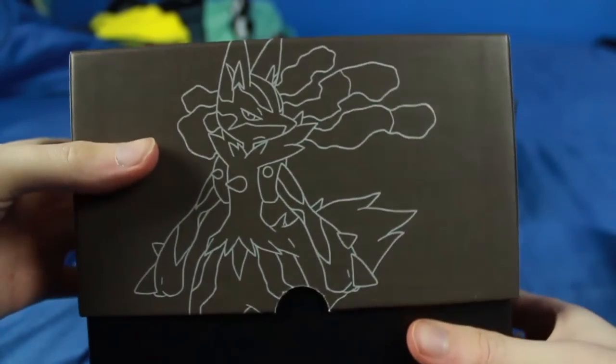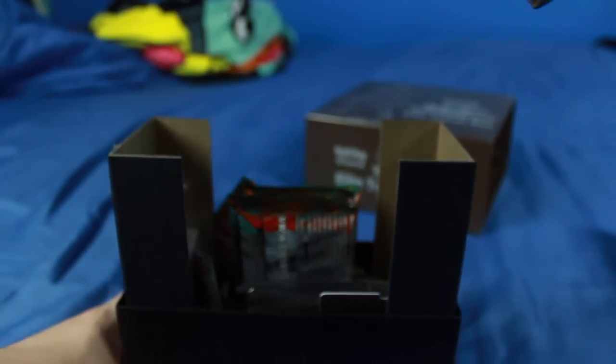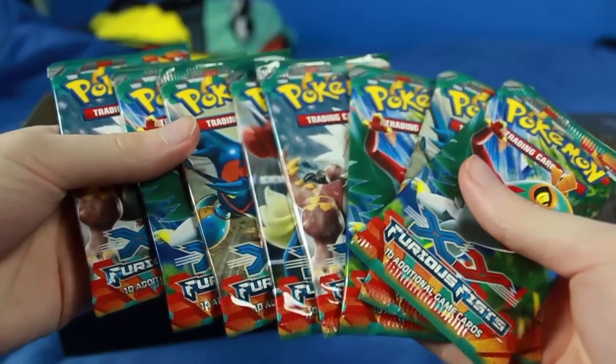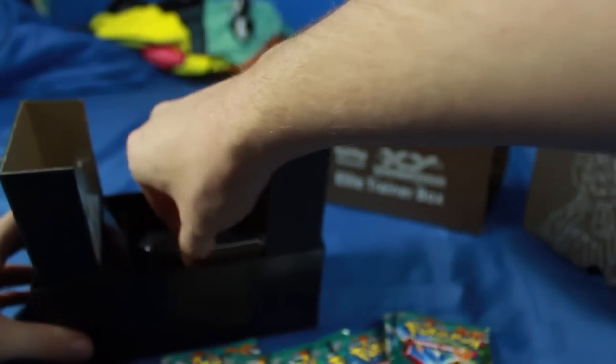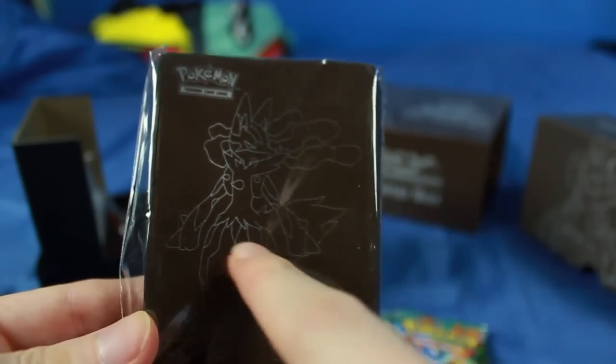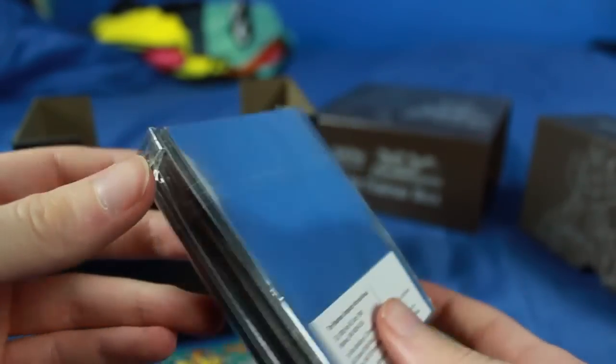Now we have the next piece — we actually have to pull this cover off. And inside we have eight Furious Fist Packs, which we will get to in just a minute. We also have some card sleeves right here. These card sleeves are going to be all the same picture — it has a Mega Lucario on it, which is pretty cool. So I might put some good cards I get inside there.